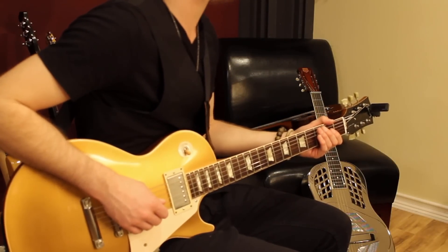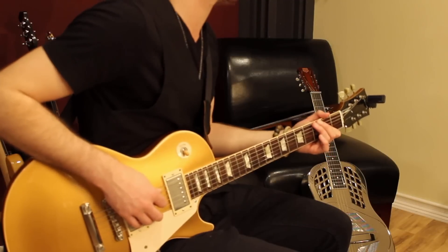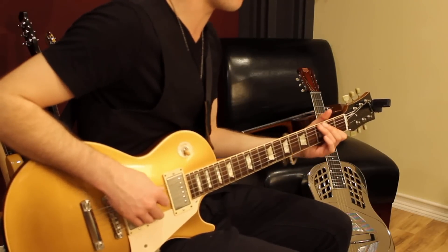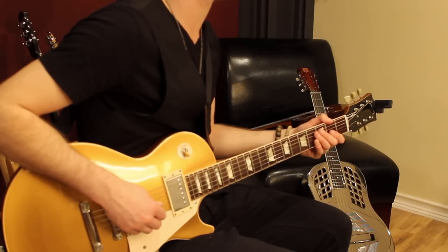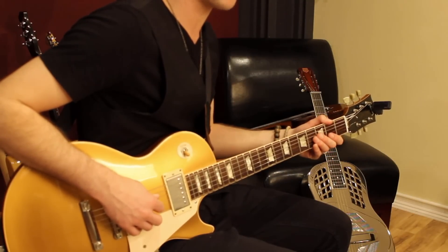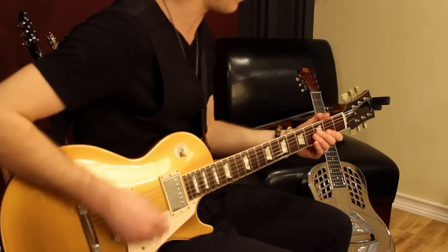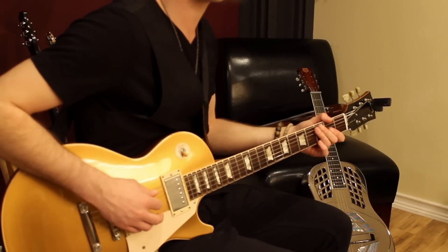So I think that the recording actually starts on the 3rd fret, 6th string — just pulling that note. And then you actually play the A, which is the 5th string. Then I'm going to go up to the 3rd fret, same string.